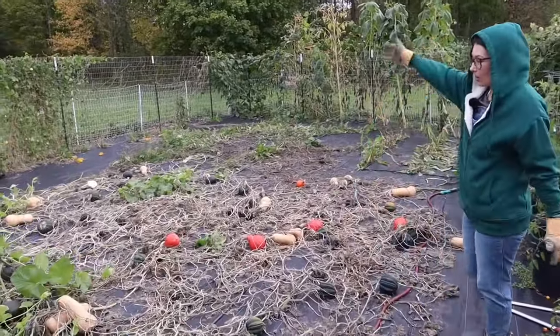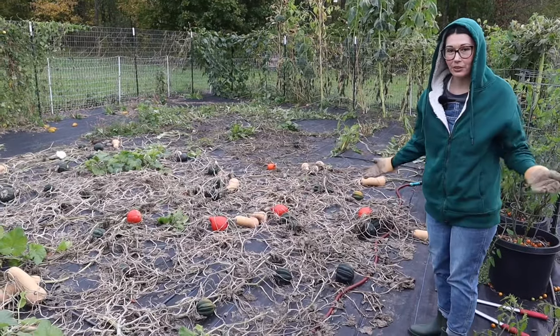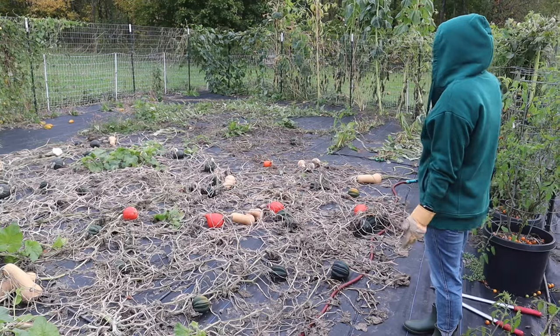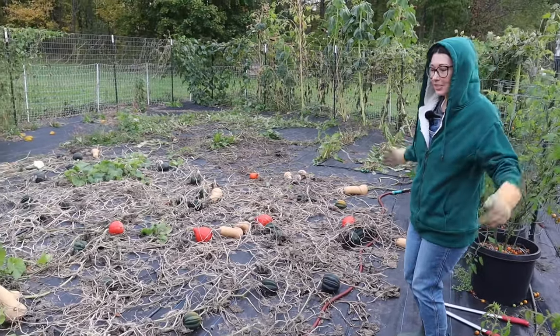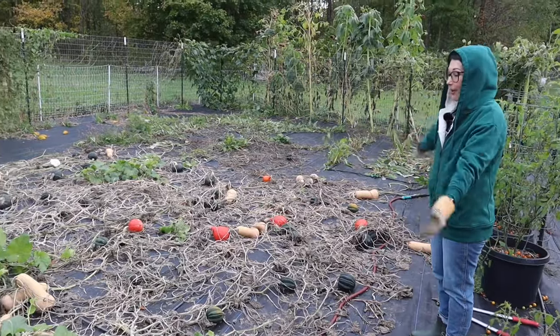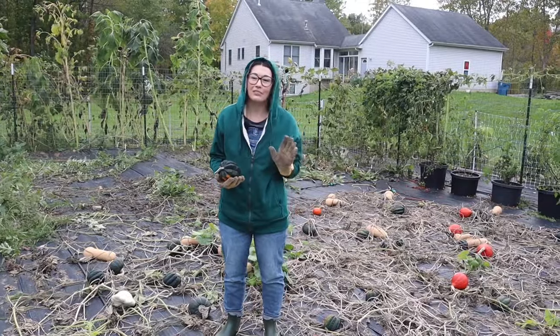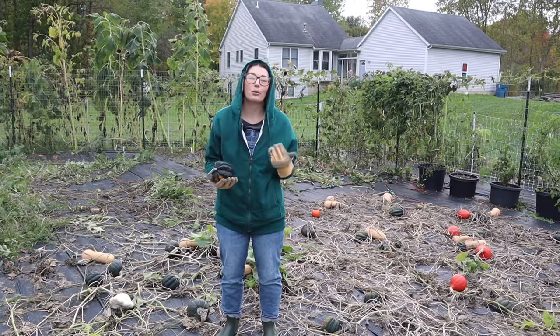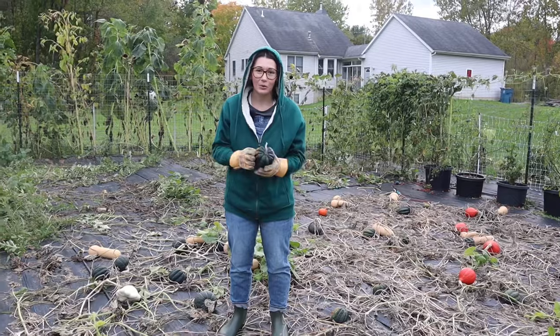This is where all of our squash are and we have a few different varieties. We cut our corn down and got that all set up for Halloween — it's spooky season — but we are going to be harvesting all of these squash today. We grew five different varieties this year, and one of my absolute favorite is acorn squash.